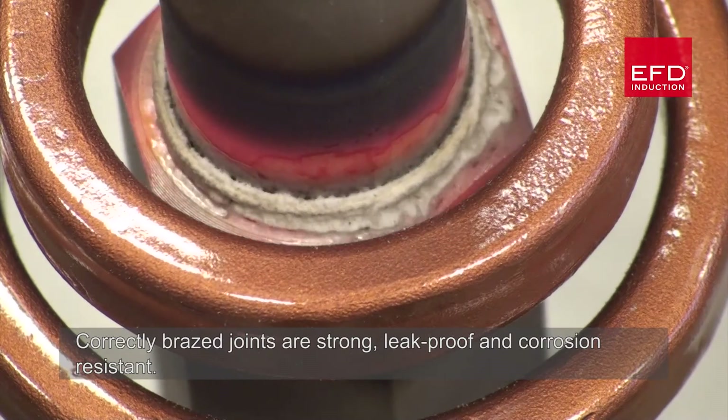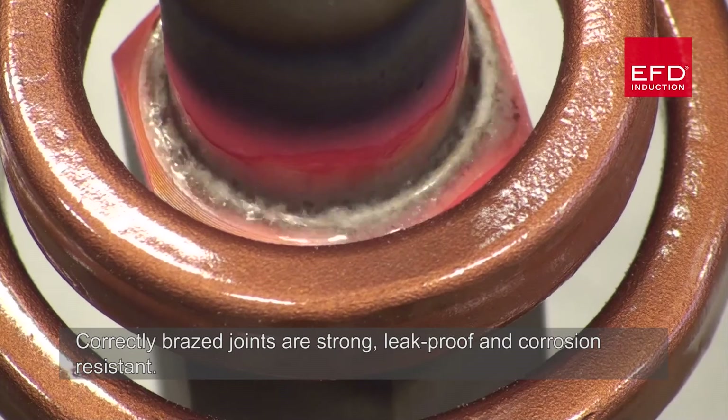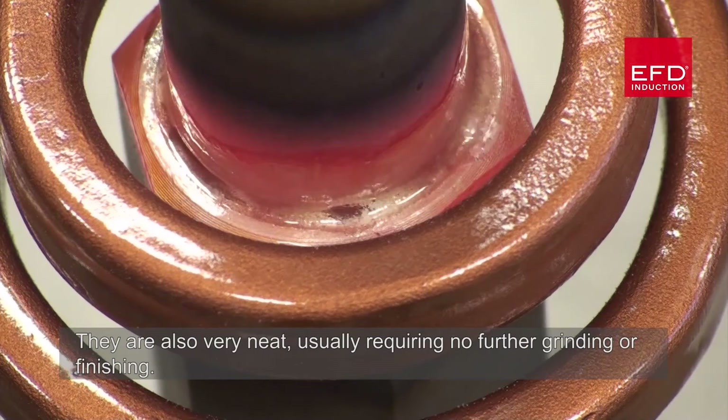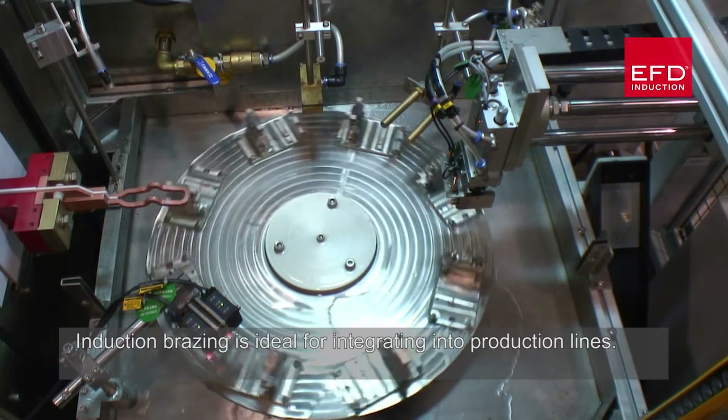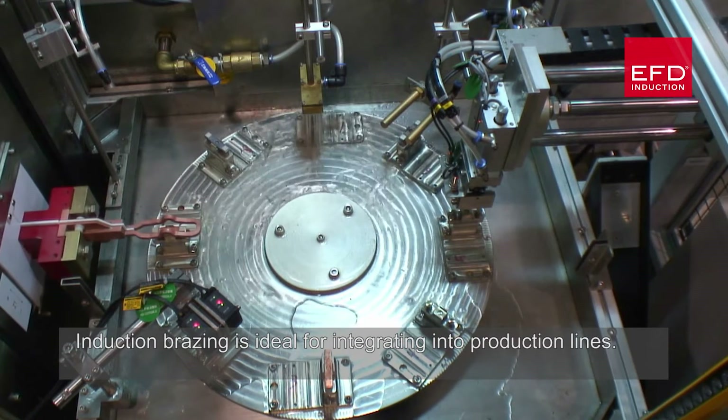Correctly brazed joints are strong, leak-proof and corrosion resistant. They're also very neat, usually requiring no further grinding or finishing.